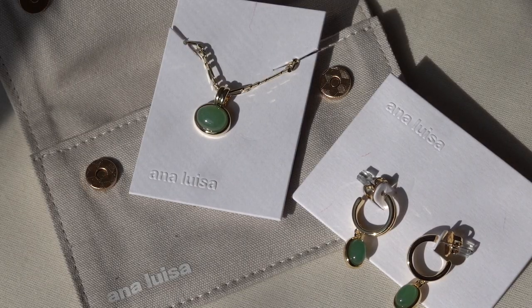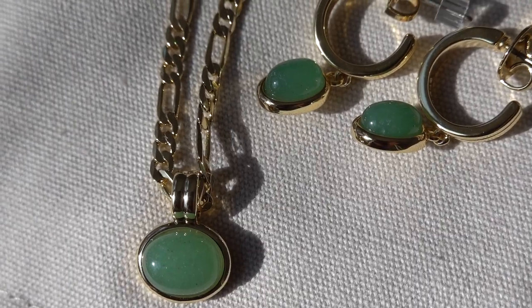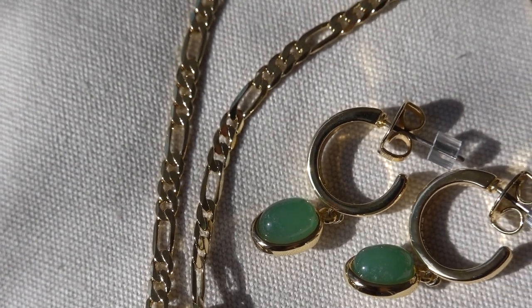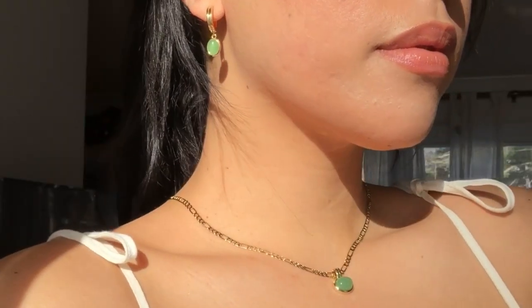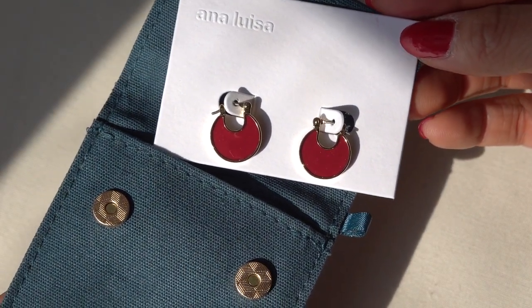This is another one that I really love because green is one of my favorite colors. And for those who have olive undertones on your skin, brown eyes, or even red hair, green compliments us like no other color. For today's video, I'm going to be using this one because I think it fits perfectly with the look that I'm going for. So let's get started!